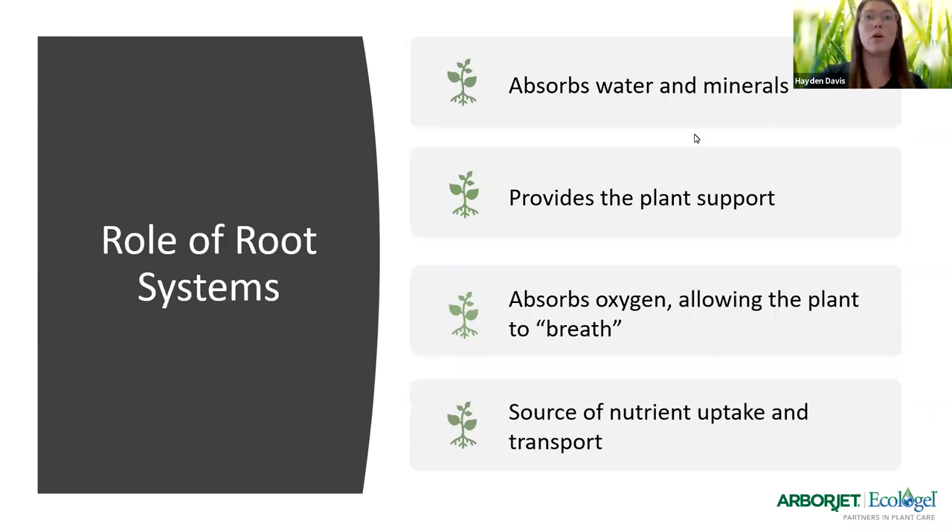We're going to get started with the role of root systems and why they're important to our plants. The primary functions of roots are to create anchorage for the plant, absorb water and dissolved minerals, and store reserve food. Roots are also the base of transportation of all minerals and water to reach the stems of the plant. The primary root, also known as the radicle, is the first to appear when a seed germinates. Roots grow in length only from their end, and the very tip of the root is covered by a thimble-shaped root cap, which serves to protect the growing tip as it makes its way through the soil.